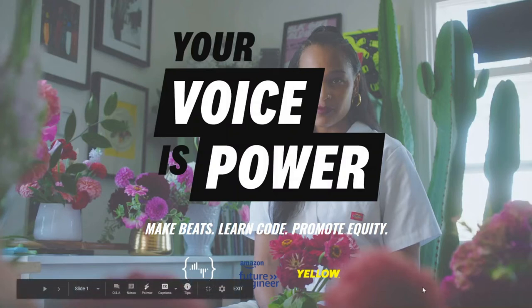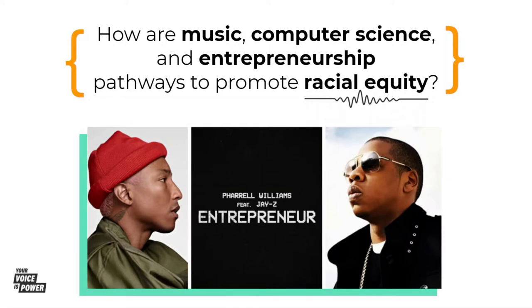Welcome to the Your Voice is Power Remix competition. This slide tells you a little bit more about this competition and this project that we're going to be working on. How are music, computer science, and entrepreneurship pathways to promote racial equity?